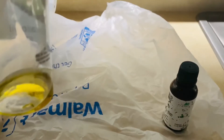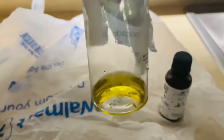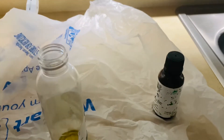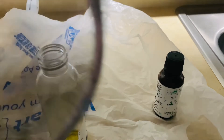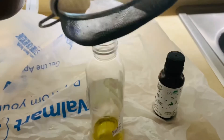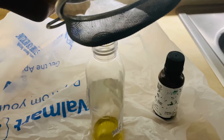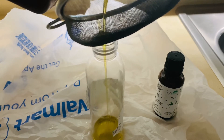Once the cloves oil cooled down, I went ahead and transferred it into my applicator bottle. I used a sifter to sift out the cloves powder so it didn't get transferred into the oil going into the applicator bottle.